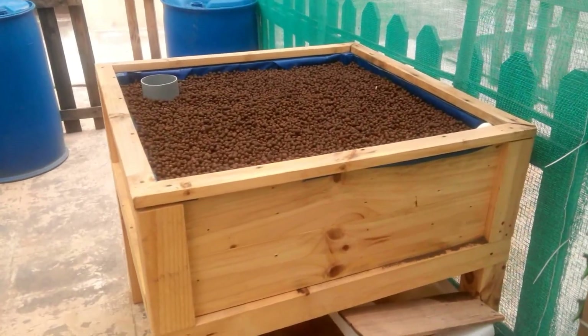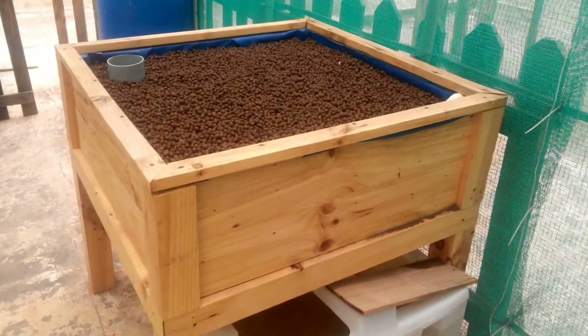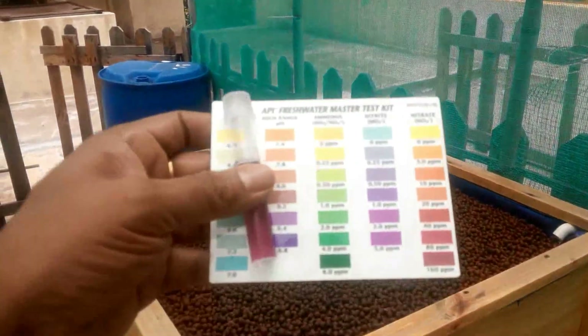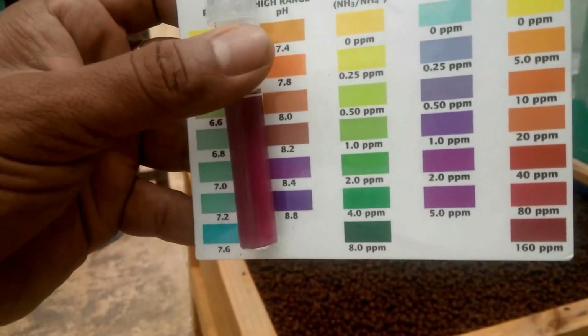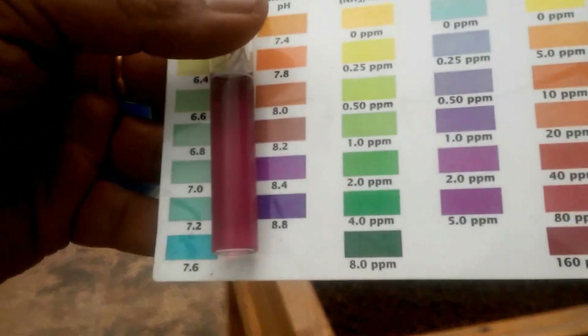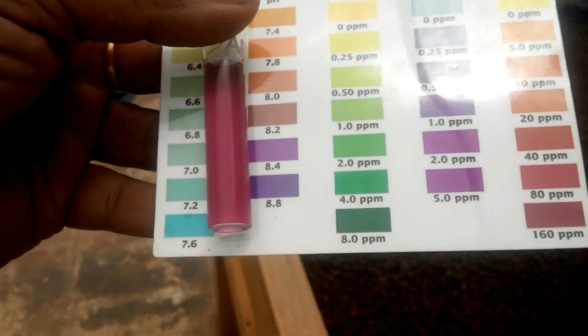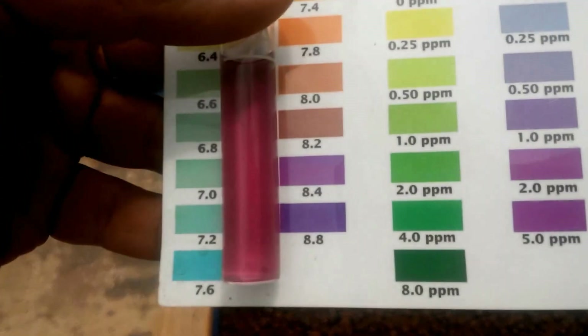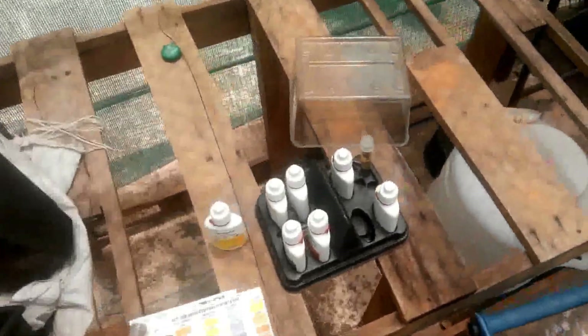It's four days since the system is running without fish. Let's see what the readings are. The pH has dropped down considerably from 8.8 — it has come down to around 8.2, as you can see here.